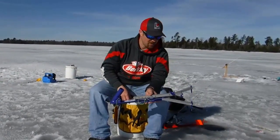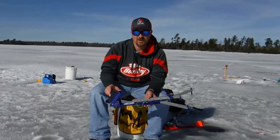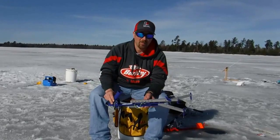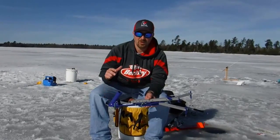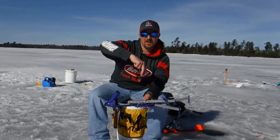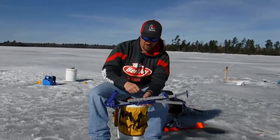Another thing you want to pay attention to — if you're using this for pike, you can get away with a little bit heavier, stiffer rod that's really gonna hammer it to them when it goes off. For crappies, you don't want to do that. They've got a softer mouth, so you want to use a little bit flimsier rod. That way when the fish hits and takes off, that rod's just gonna kind of come up and bend back down instead of ripping it out of their face.